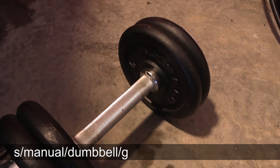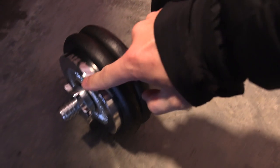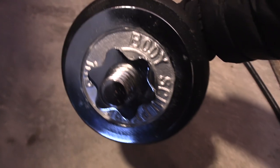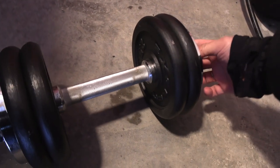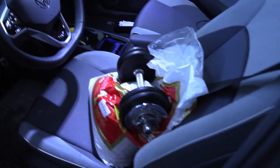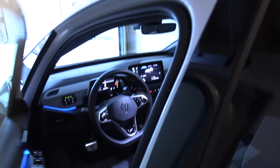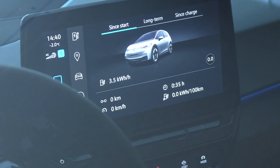Here I have a barbell manual — each of these black plates is 2.5 kilos, that's 10 kilos combined, and the silver one is 1 kilo. So we're talking about around 13 kilos including the rod. Do you lift, bro? Yes I lift. Oh holy shit this is heavy — 13 kilos. That should simulate a big fat German guy. Okay, now we wait. It's pulling 3.5 kilowatt-hours per hour.